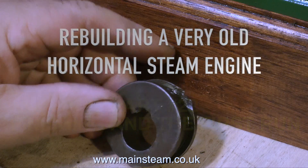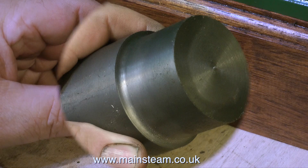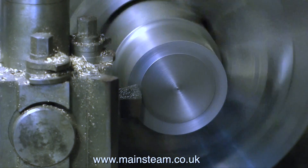This is the damaged eccentric, and I need to mend it — or do I make a new one? No, I will repair the existing eccentric, because once again this is what I would term a sympathetic restoration.